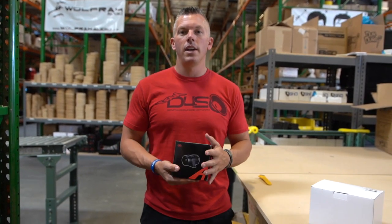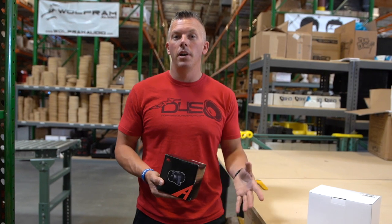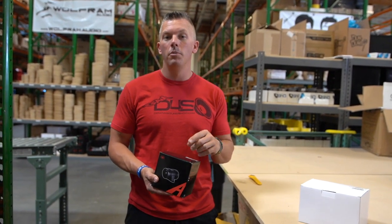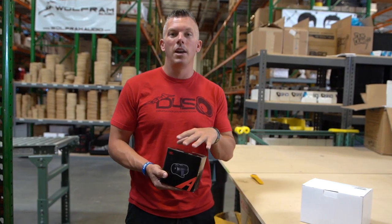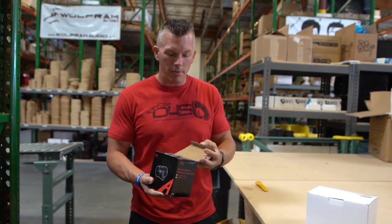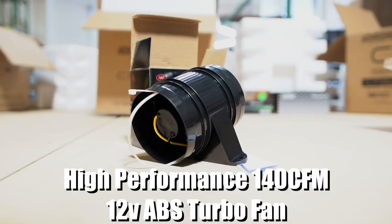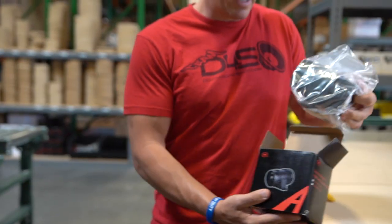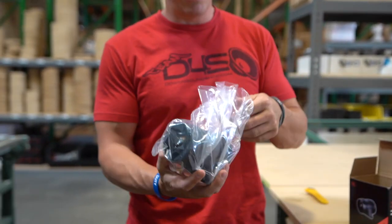Some amplifiers have built-in fans but some do not. So if yours doesn't, you definitely need to get a fan to help cool yours off. But if yours does, it doesn't hurt to have another one just as a backup. We carry two different fans here at Downford Sound and they range somewhere from 40 to 50 bucks, but this could definitely protect your investment.